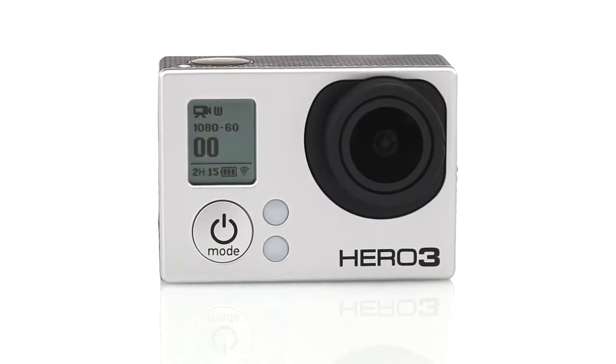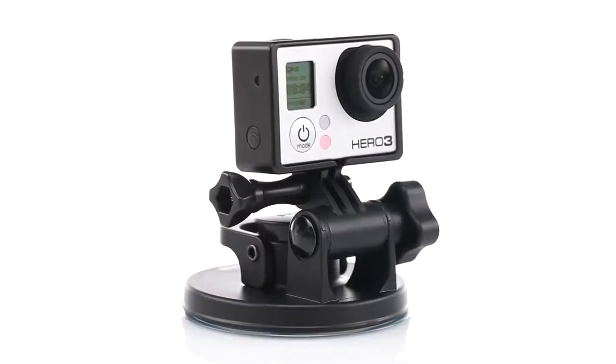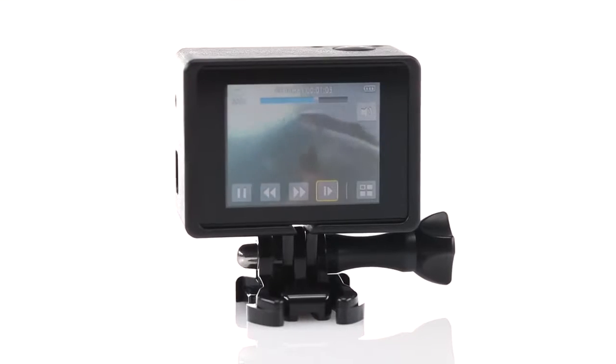The frame is compatible with HD HERO3 cameras, most GoPro mounts and harnesses, and our latest backpacks.